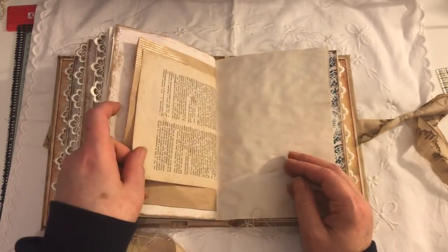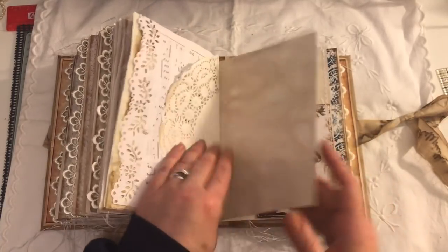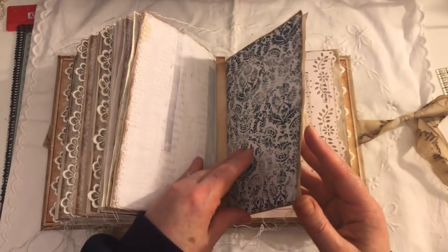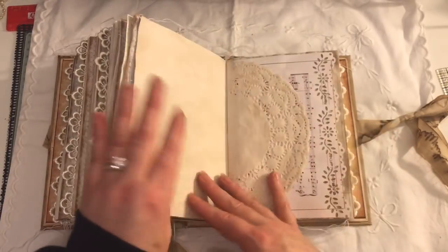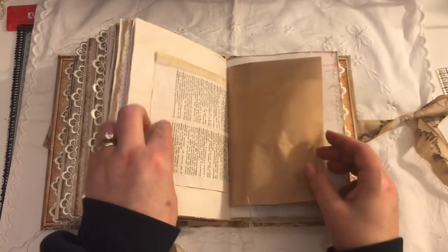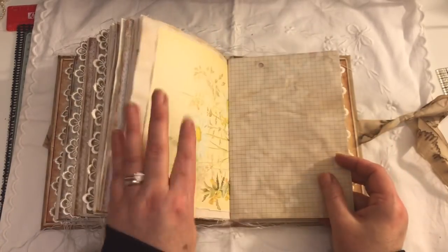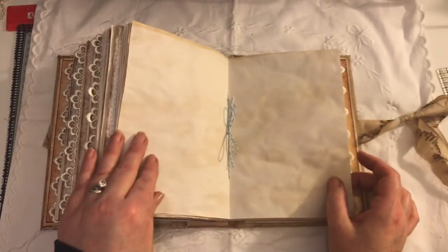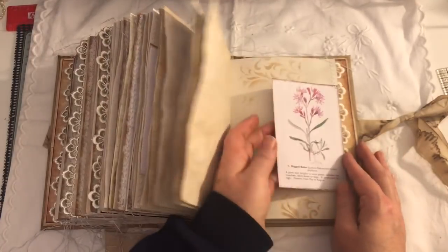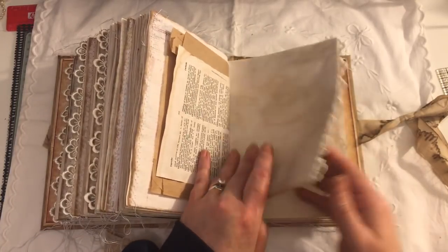A paper bag. A dictionary page. Another pocket — love the rabbit. And the final signature. Another tuck. Center of the signature. Another tuck. And all the papers.